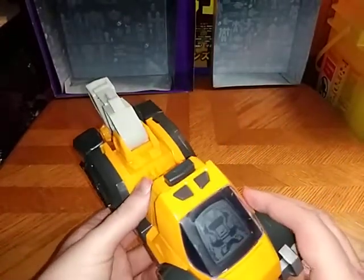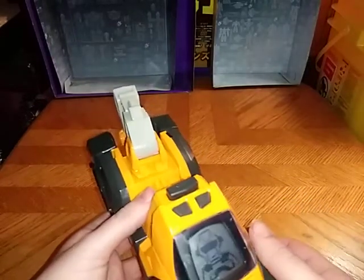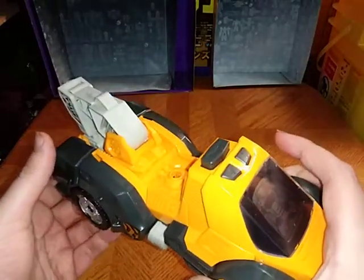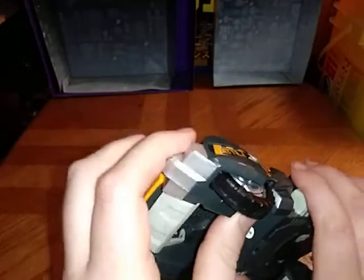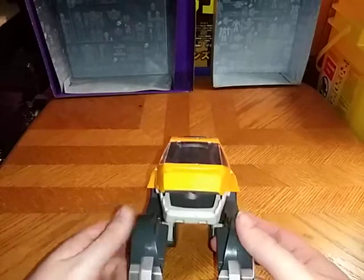And this thing does transform. Come on, bud, we got work to do. Now it's time to transform our dino into its dino mode. Start with the back — push the button. And there we have the dino in dino mode.